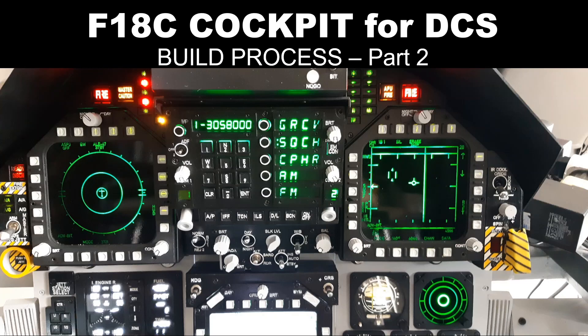This is part two video of the three-part build process. We discussed steps one and two in part one. In this video we will go through step three, which is the most demanding process: the construction of the panels.